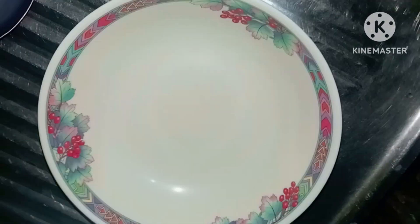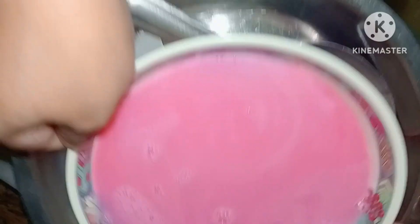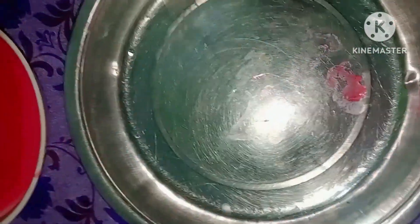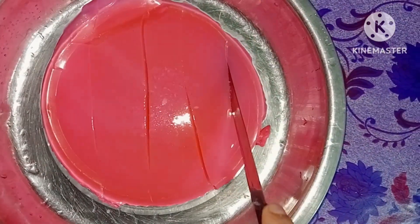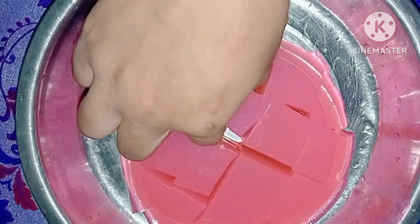I am going to add it, then you can add the mixture. This is all good food.